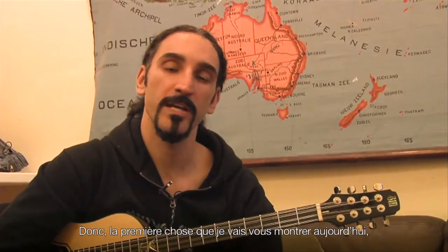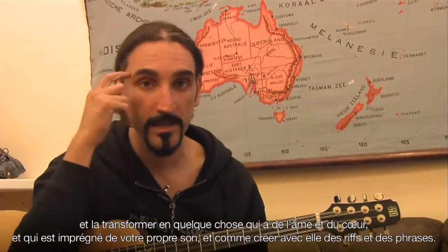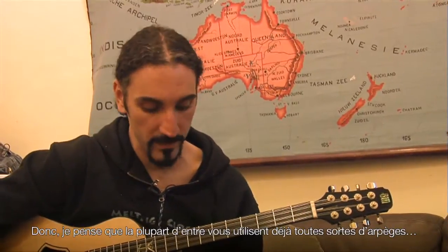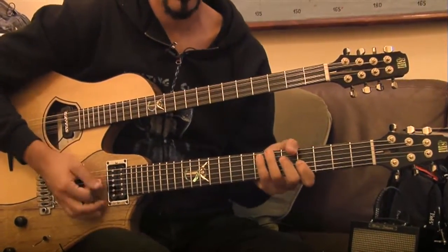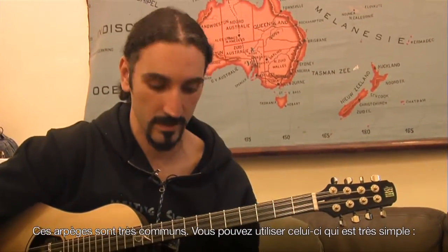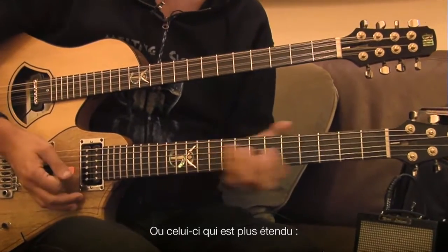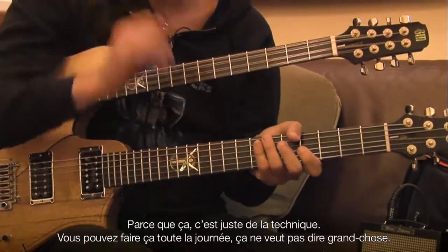So the first thing I want to show you today is how you use some arpeggios in a more melodic way, and how you can take this technique — which is a very cold, really technical thing — and turn it into something with a soul that has a heart in it, and has your sound into it, and create real riffs and phrases. So most of you are probably using all kinds of arpeggios. These kinds of things are very common. You can use simple ones or really the longer ones. But the thing I want to show you is how you use them to create music, because this is just technique — you can do this all day and it doesn't mean a lot.